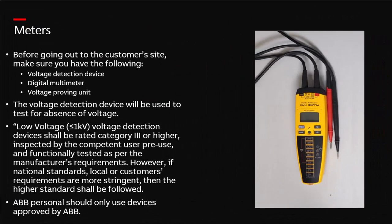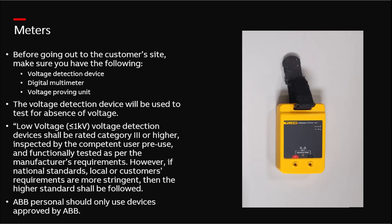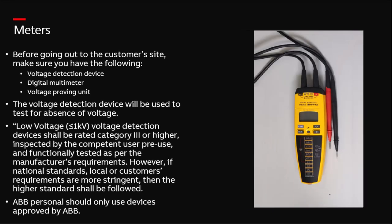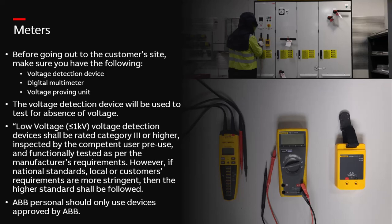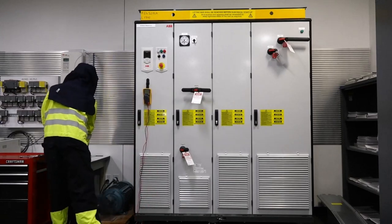Before going out to a customer's site, ensure you have the following devices: a voltage detector, a calibrated digital multimeter, and a voltage proving unit. The voltage detection device will be used to test for absence of voltage. Low voltage detection devices less than 1,000 volts shall be rated category 3 or higher, inspected by the competent user pre-use, and functionally tested as per the manufacturer's requirements. However, if national standards or local or customer's requirements are more stringent, then the higher standard shall be followed. Please note, ABB personnel should only use ABB-approved devices.